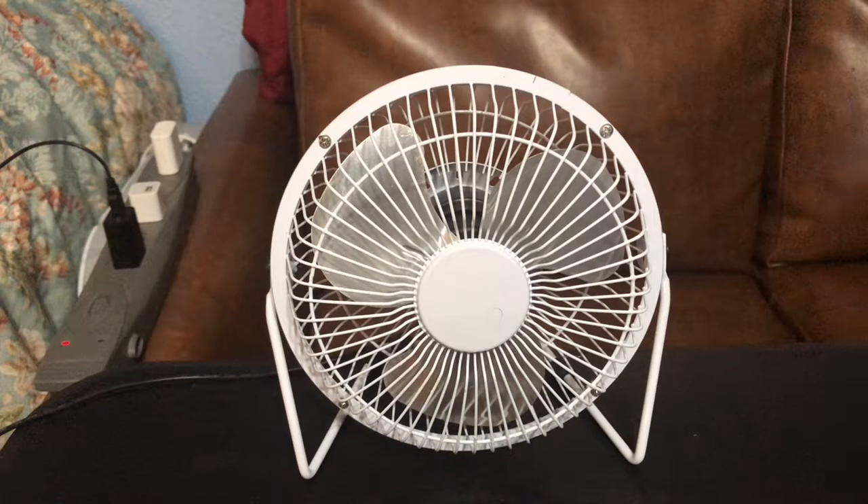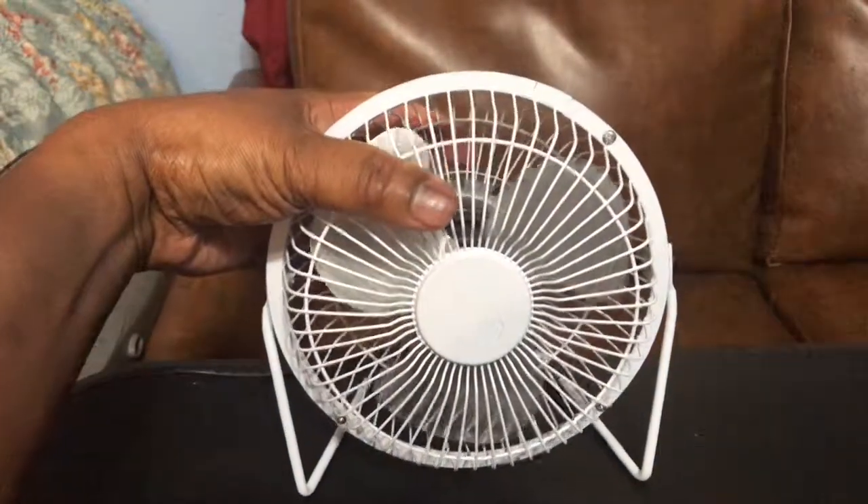First of all, if you don't hear the airflow on the camera, it's because the fan is further away from the tripod. I can't have it too close or it won't get the entire fan in frame. You just have to trust me — it is moving a lot of air. Ready? Three, two, one, here we go.